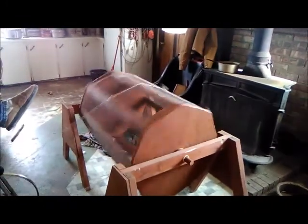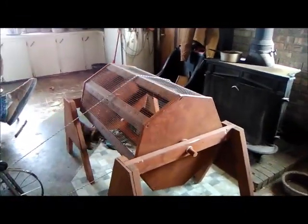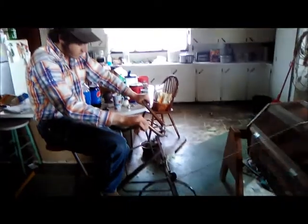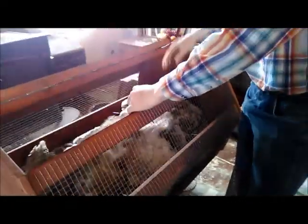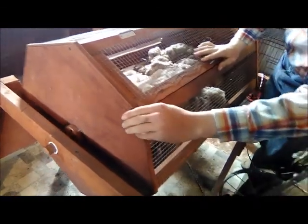He doesn't have anything in there. I'm curious to see if when he gets some weight of the fleece in there if it still works as well as before. So let's go get some fleece, get it loaded, and see how it goes. Just throw it in — put the nail in the tumbler.